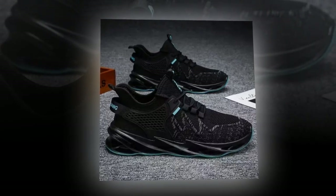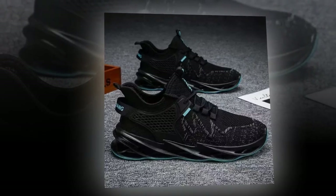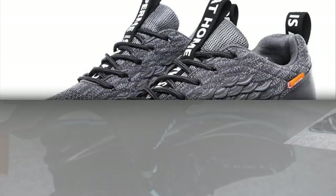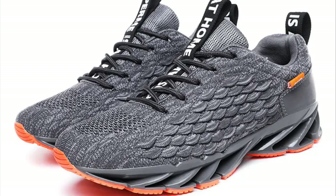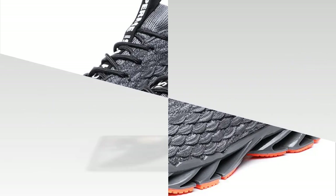In conclusion, the Anpots Men's Casual Sneakers are a solid choice if you're in the market for comfortable, stylish and functional shoes that can handle long hours of wear. They deliver on breathability, cushioning and support — all key elements for anyone who's constantly on their feet. So if you're looking to step up your shoe game, these might just be the perfect fit. You will find the link to the shoes in the description and in the comments section.